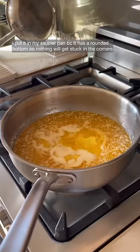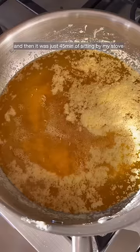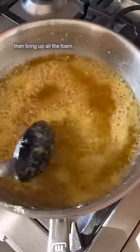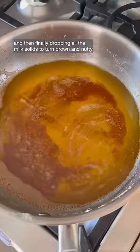So I got a few pounds of butter and put it in my saucier pan, because it has a rounded bottom so nothing will get stuck in the corners. Then it was just 45 minutes of sitting by my stove watching the butter first melt, then bring up all the foam, then slowly turn golden, and finally dropping all the milk solids to turn brown and nutty.